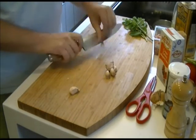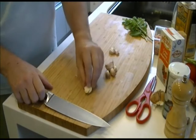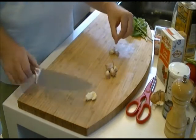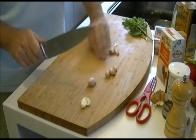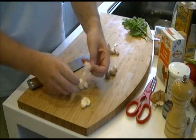First you need to peel the garlic. The easiest way to do it is to cut off the base and smash it with a knife, but you have to be very, very careful. If you do this properly it's really easy to just peel off the skin in one. Make sure you do it to all five cloves of garlic.